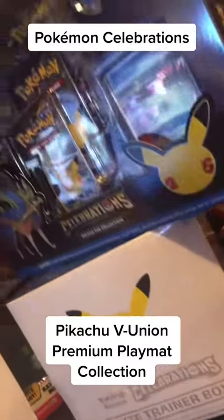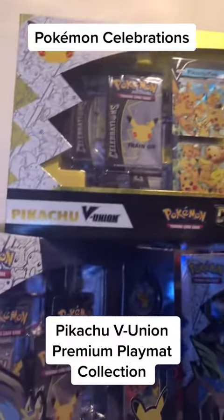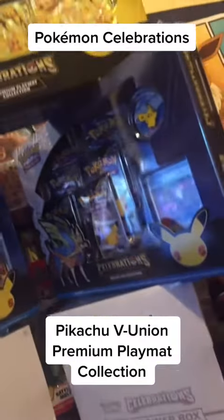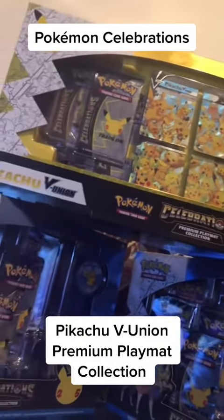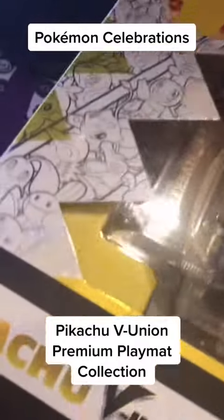What it do, Pokefocus, it's your boy Streets of Pokemon, and today we got some 25th anniversary celebration products from Pokemon, and we gonna crack that Pikachu V Union box with the Playmat and see what we get. Let's go, let's get it.